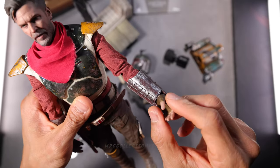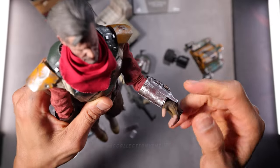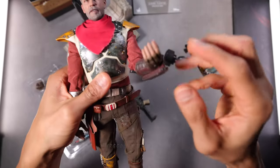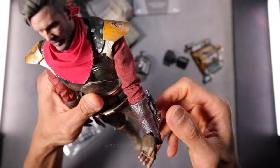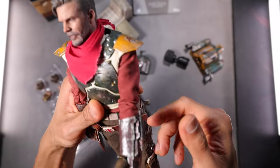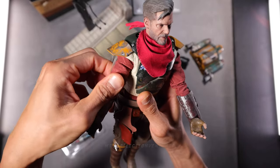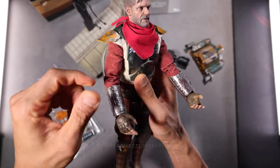The wrist is the standard one, which for me is not ideal — it's always a bit loose. Once you attach those weapons and move the gauntlet, it's going to fold and come out easily. But I think it's fine overall.